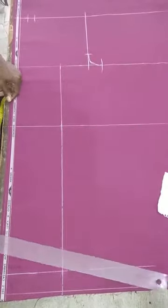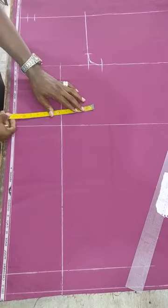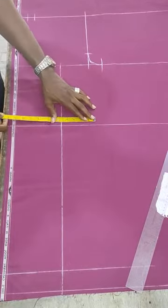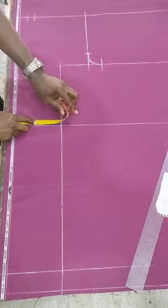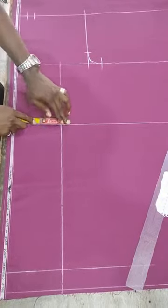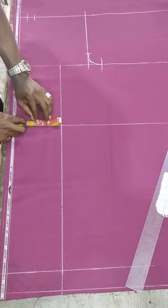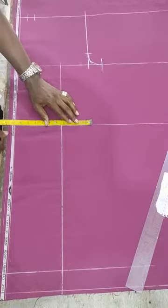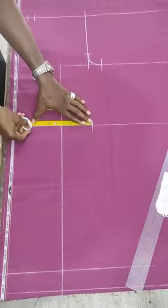After that you look at the knee measurement they gave us. The knee measurement given to me is 17 inches, so 17 divided by 2 is 8.5. Then divide again by two to get 4.25. So you mark at 4.25 here and 4.25 here as well.